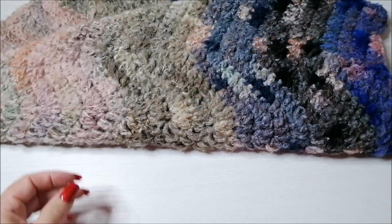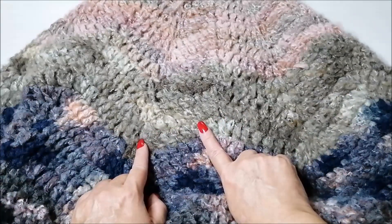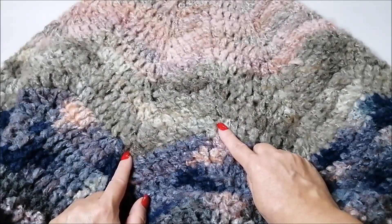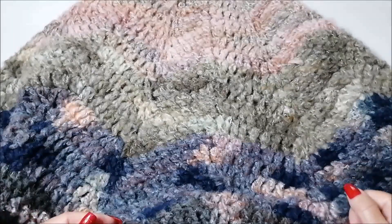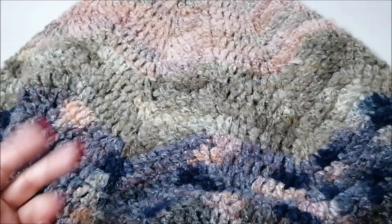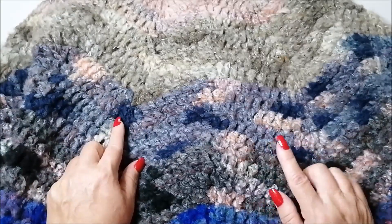Allora io cosa ho fatto? Ho fatto degli aumenti per quanto riguarda la mia circonferenza. Sono arrivata a fare gli aumenti fino a che mi sono trovata 9 maglie tra la diminuzione e l'aumento. Voi fate una prova: se siete leggermente più piccoline, ovviamente fate 6 maglie e poi iniziate a non fare più gli aumenti. Diversamente potete aumentare senza problemi se vi piace più comodo. Per quanto riguarda quando non si faranno più gli aumenti, gli aumenti saranno di 3 maglie e 3 maglie su una sola maglia.